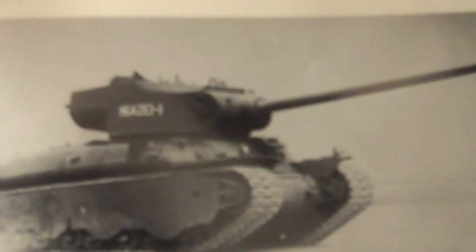I believe the United States was quite strident in an effort to field a veritable and useful tank to take on the Wehrmacht armor.